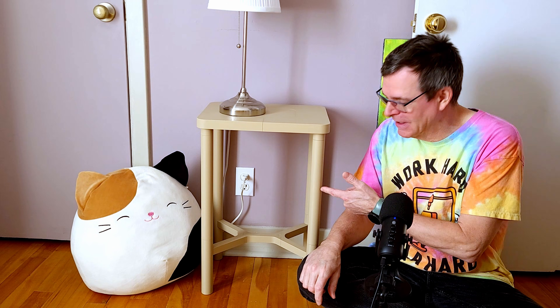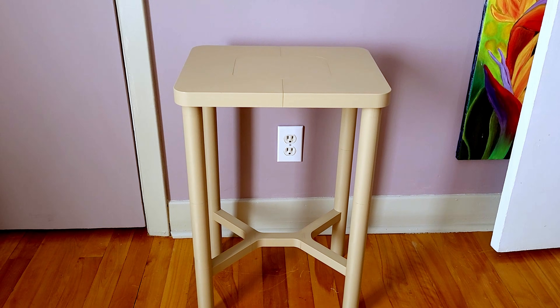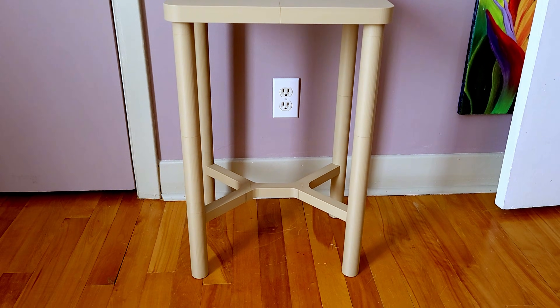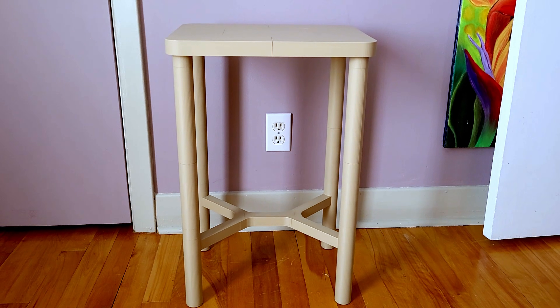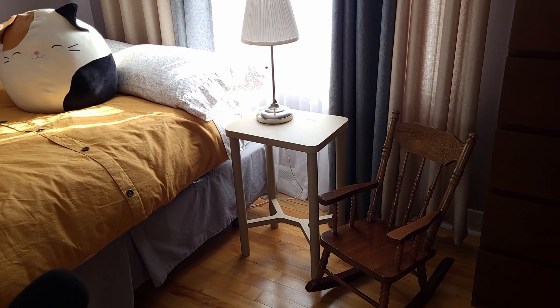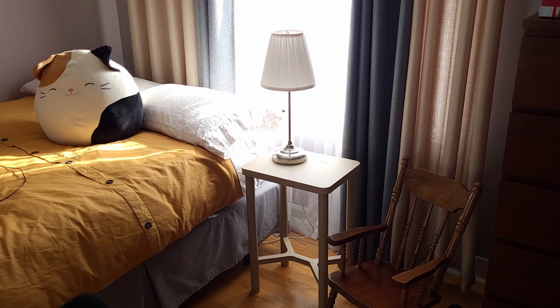I thought printing identical parts would give me identical fits — well, I was wrong. This table doesn't use any screws, fasteners, or glue; it's completely 3D printed. We needed a small bedside table and instead of buying one, I thought I'd challenge myself and print one.